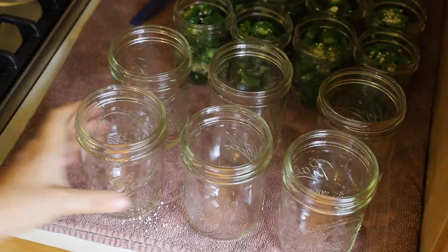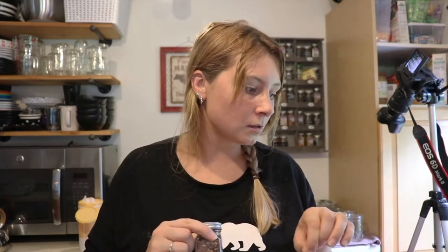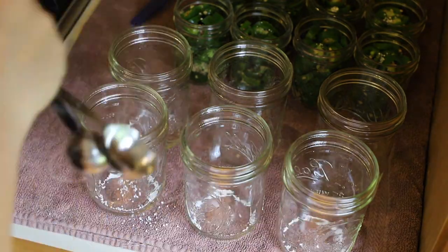I'm using the Ball wide-mouth pint jars for the pepperoncinis — it's one of my favorite sizes. I use it for most everything; the wide mouth is way easier to fill and pour. I'm going to add a little bit of red pepper flake and pickle crisp to each jar. These are pint jars so I'll add the actual eighth of a teaspoon — I don't have an eighth-teaspoon measuring spoon, so I'll do half of the quarter teaspoon. I'll add about a pinch of red pepper flake to each jar.